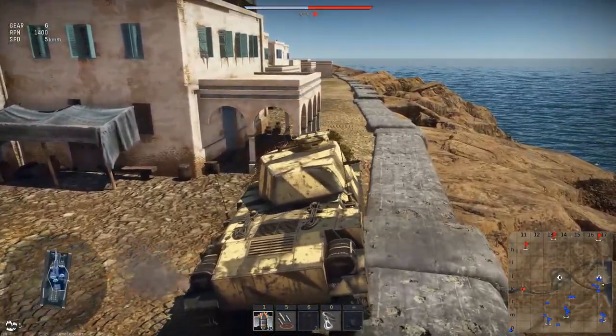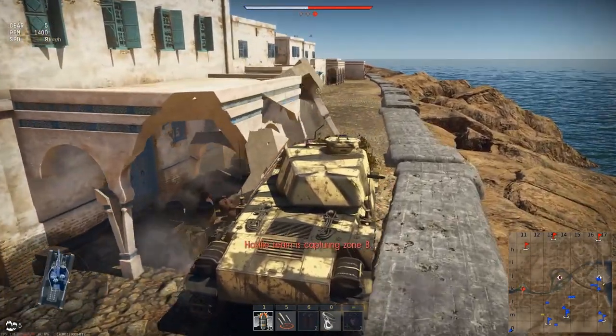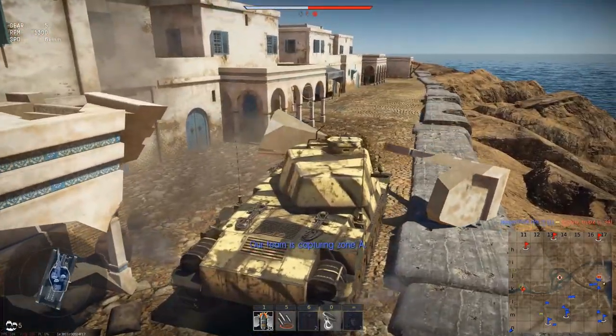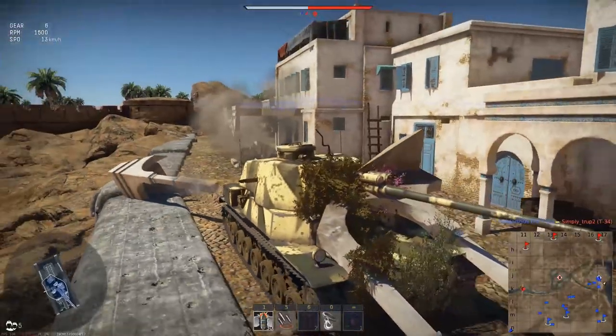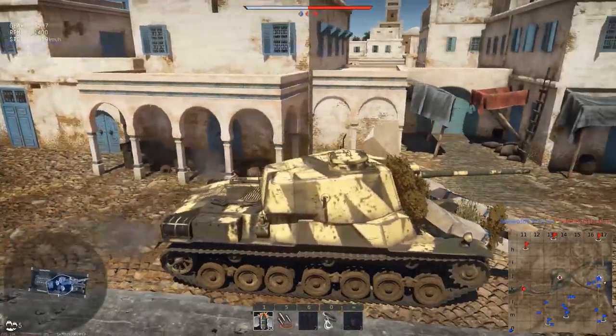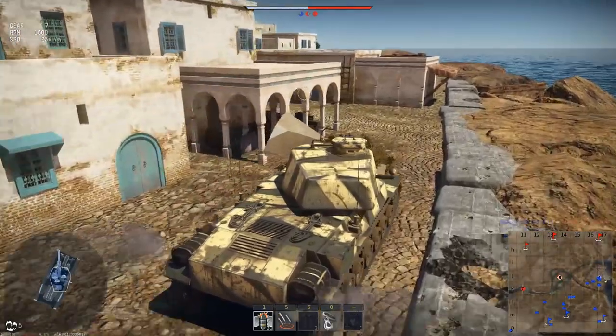Mobility-wise, the Type 4 Chi-To is not horrible, but I've definitely seen better. Turret traverse speed is 11.9 degrees per second, with a maximum 17 degrees elevation and negative 11 degrees depression. Hull traverse, however, is pretty abysmal, requiring a lot of work to actually turn this tank around, although its straight line speed of 45km/h is not bad for its 30 tonne mass.